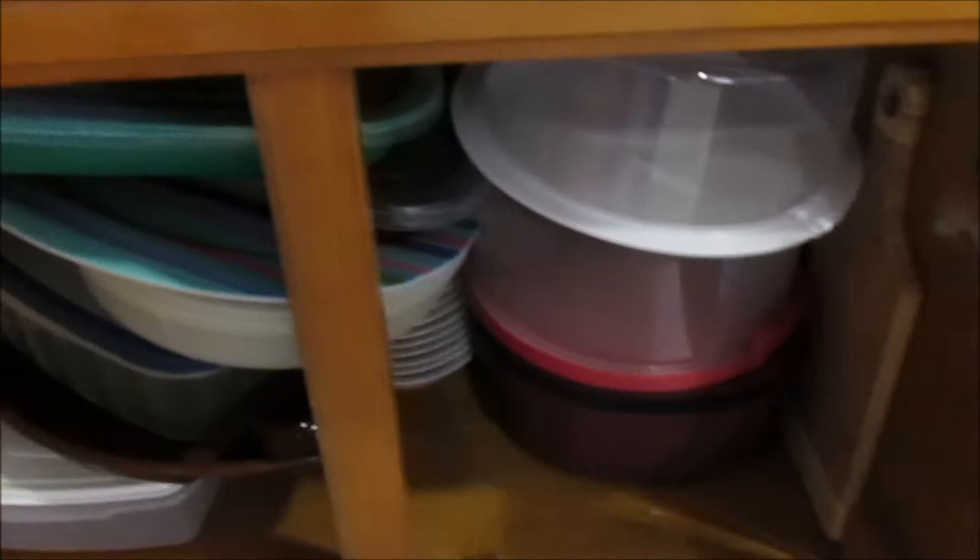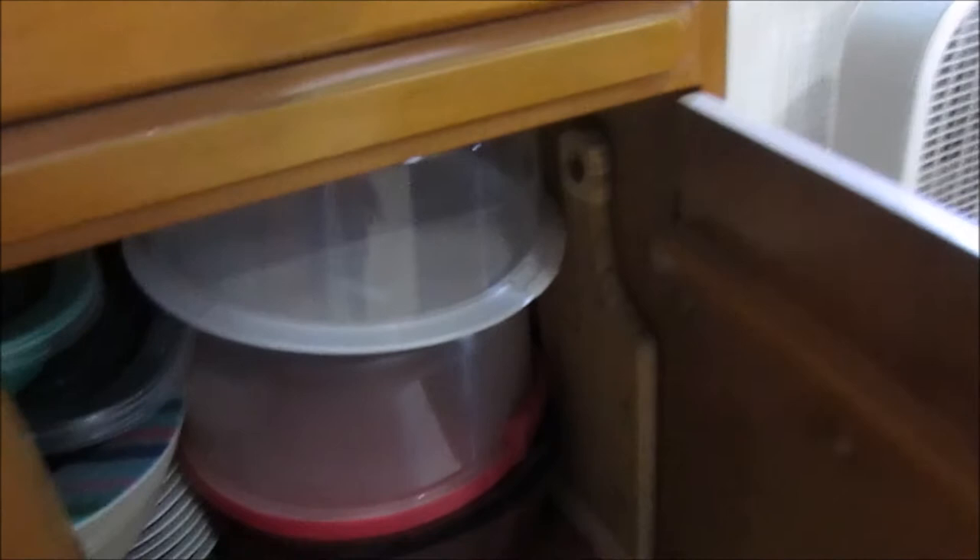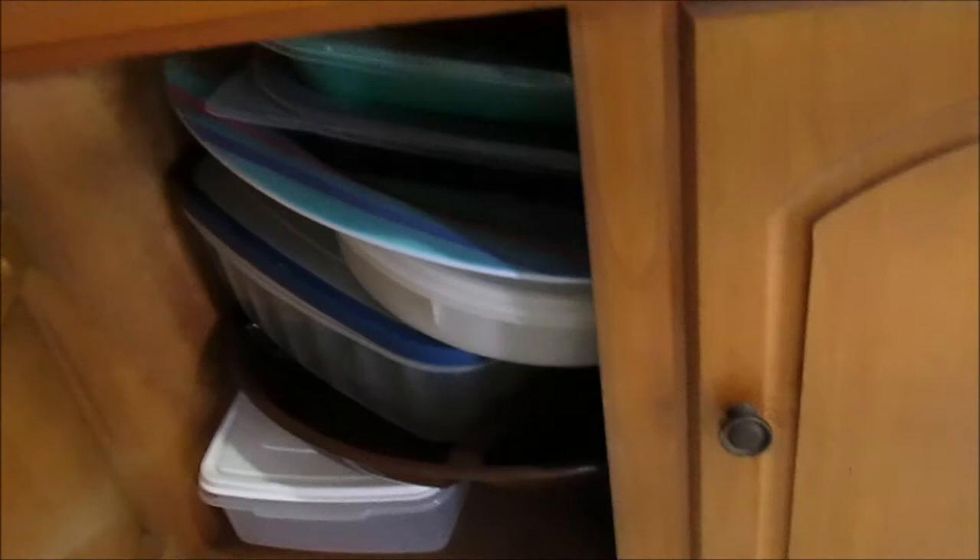Down here I keep all my bigger stuff — like my little cake plates for when I take cake somewhere. I got a little cheese board, a couple of plastic containers with lids, some big plastic plates, a football plate, and a couple more bowls with lids. Just plasticware and stuff. I've got my name on the bottom of some of it so I can take it to church and nobody will accidentally take it home thinking it's theirs.